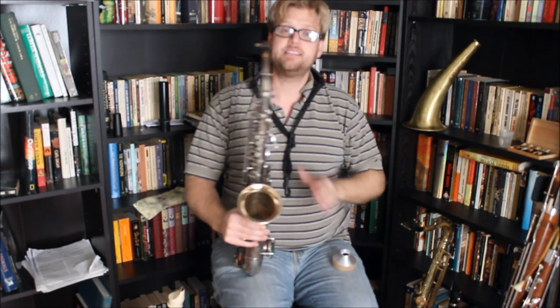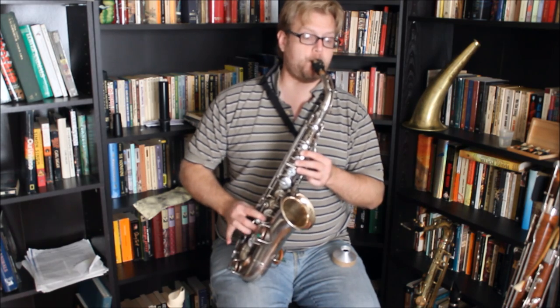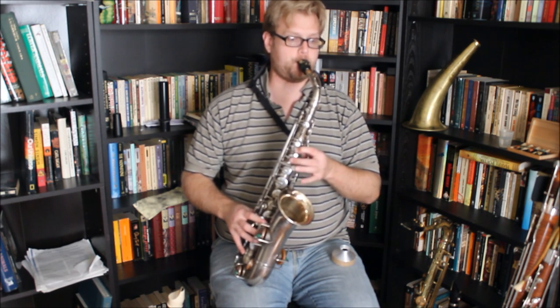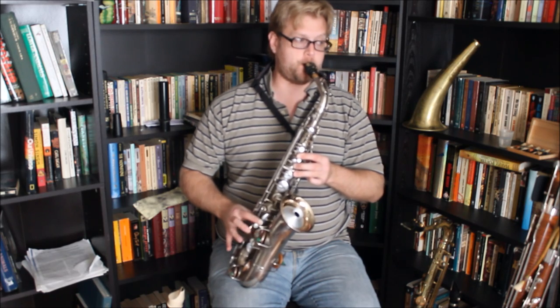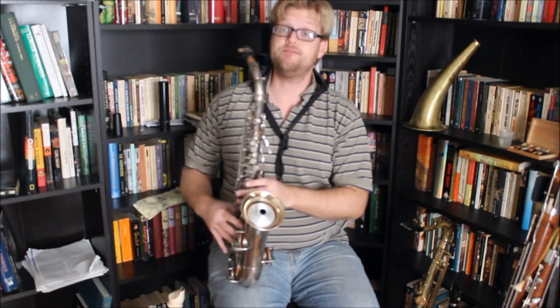So what I'm going to do is play a C major scale on alto sax, two octaves, open, and then I'll put in the mute. Now with the mute.